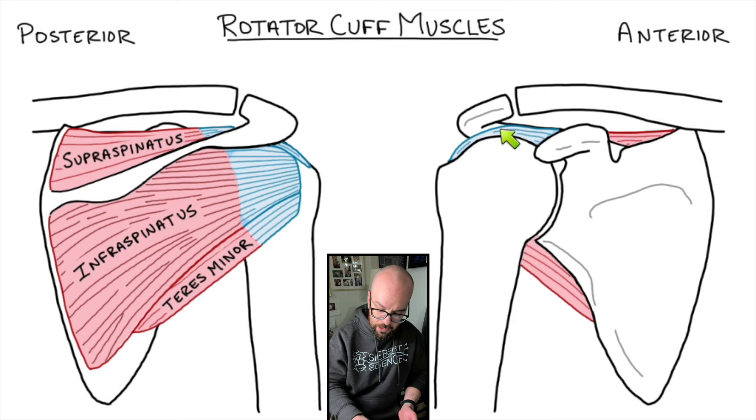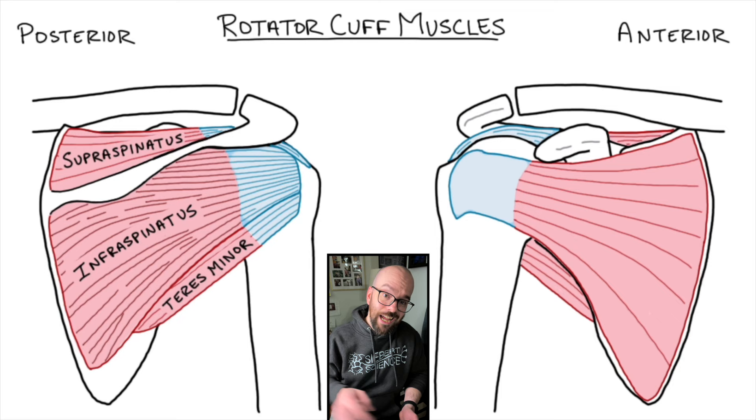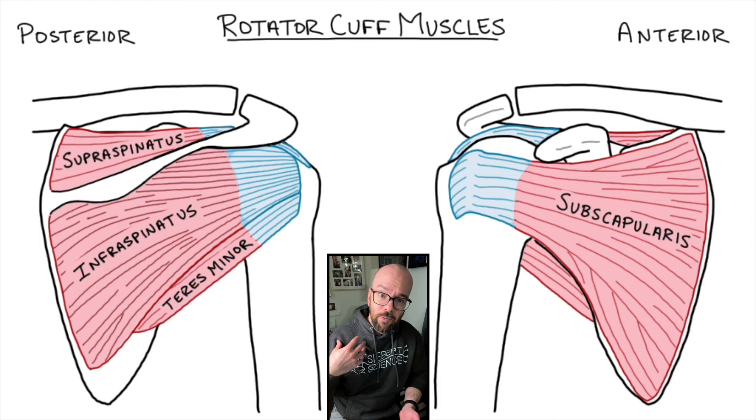When a rotator cuff tear happens, it can be painful and you can lose stability and movement in that joint. The fourth rotator cuff muscle is the subscapularis — sub meaning under, scapularis meaning scapula. It's on the anterior side of the scapula, originating on the medial side and inserting on the head of the humerus. The subscapularis works to pull on the humerus and rotate it medially or anteriorly. Subscapularis and pectoralis major are synergists working to rotate the humerus forward. So the four rotator cuff muscles are: infraspinatus and teres minor rotating the shoulder back; supraspinatus abducting the humerus along with the deltoids; and subscapularis rotating the shoulder forward along with pectoralis.